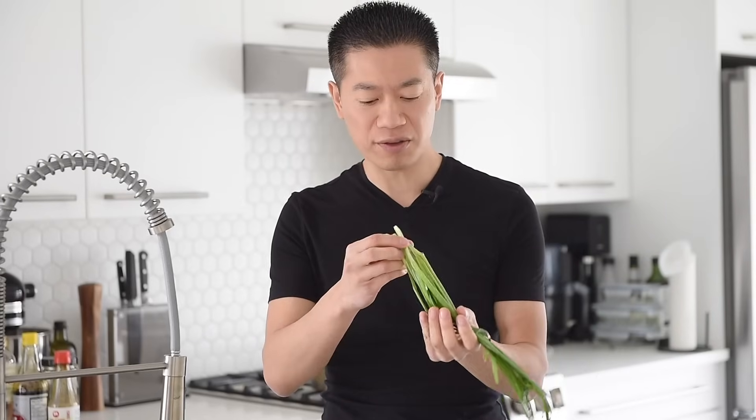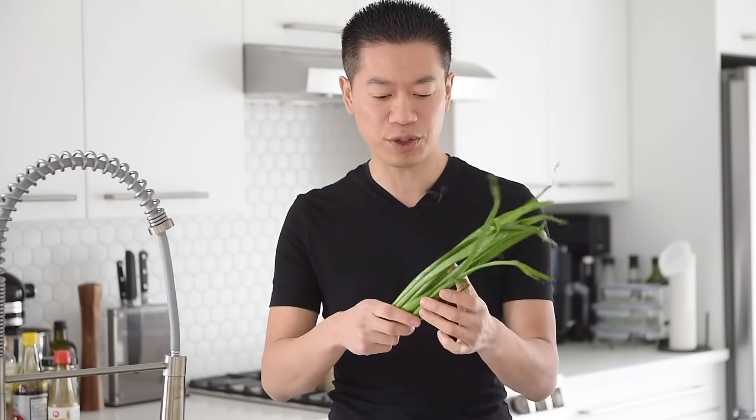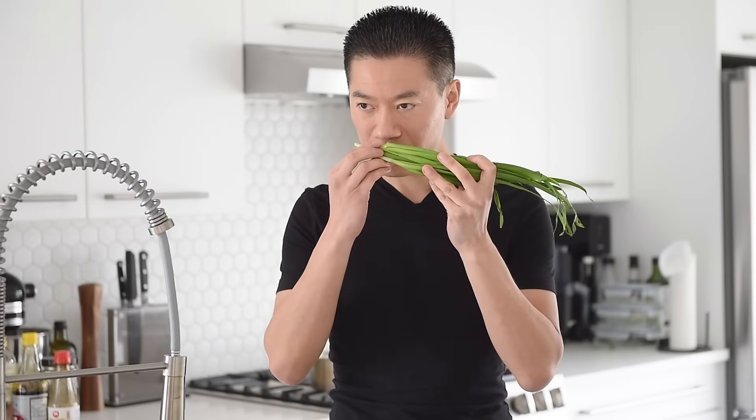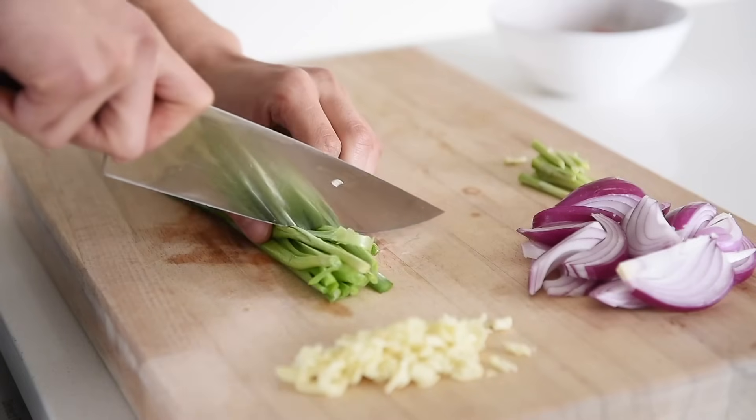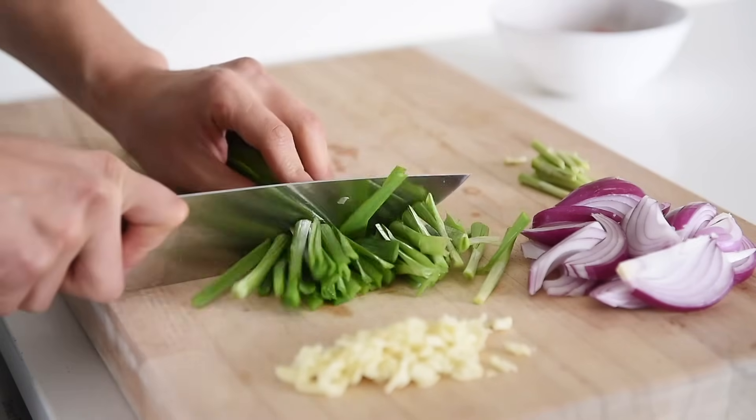These here are garlic chives and you should be able to find these at your Asian grocery store — a bit of a specialty item. You can always sub these out for green onions. But these add this incredible garlicky aroma. Really, really nice. Chop about 40 grams of garlic chives into sticks.